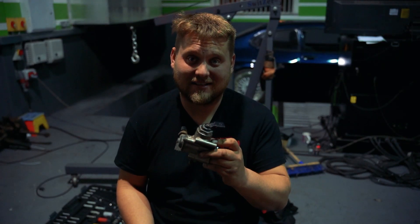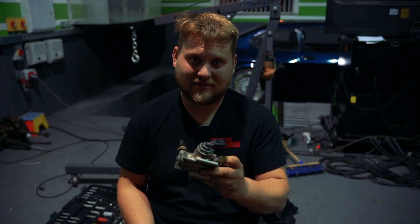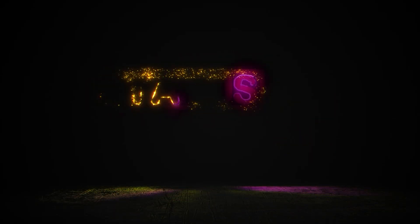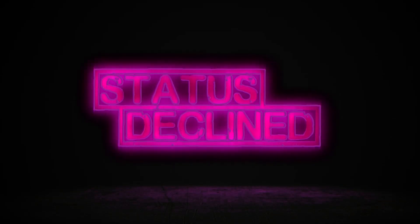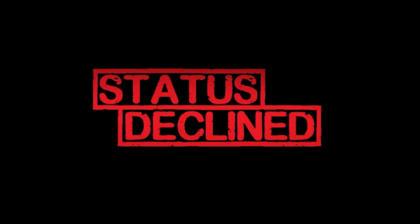Today's video is about Audis, Golfs, and Volkswagen. This episode we're doing a BWA 2.0L TFSI Audi engine, which is used in the Audi A3, Audi TT, and the Golf.